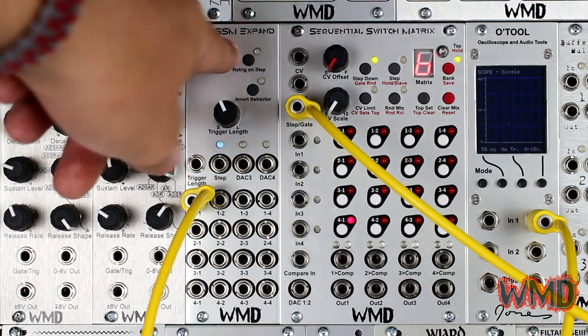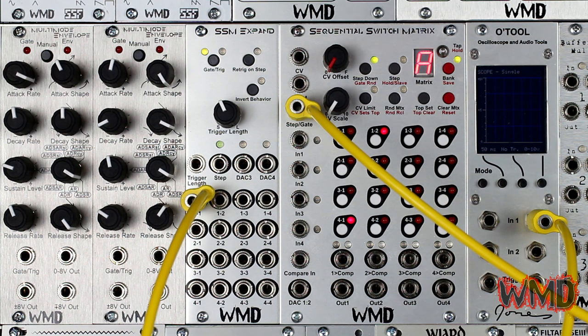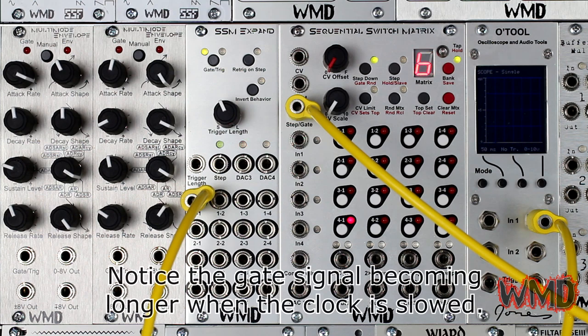Gate mode sends the same positive 10-volt signal when the switch is on, only it will keep sending the gate until the switch turns off. Therefore, if you are passing signal through a switch, the corresponding gate output will send positive 10 volts. You can easily switch between the two modes with the gate/trigger button.